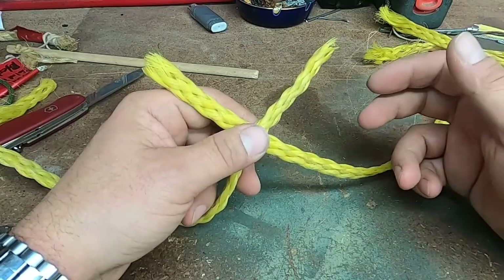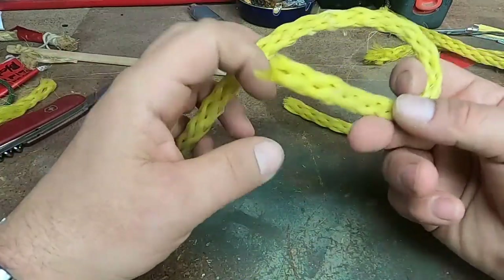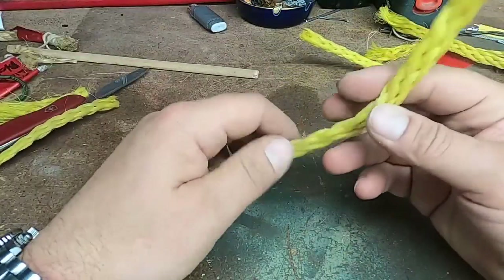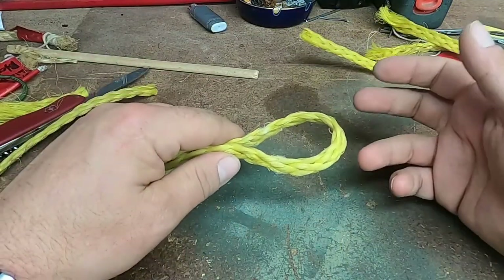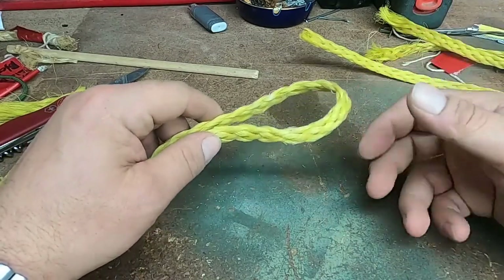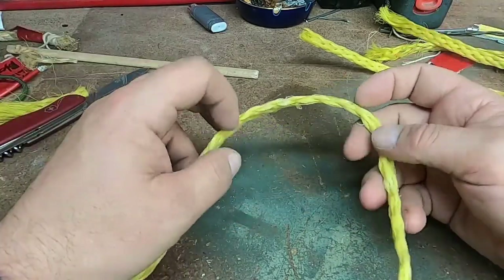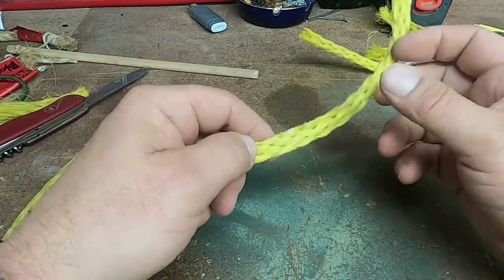The first thing we can do if we wanted to send an anchor down is we could splice an eye loop onto the end of this rope, instead of having to rely on a knot. This is going to be fairly permanent, and anytime you tie a knot you're going to be weakening the rope, so this is going to give us a really strong option for keeping the rope together.